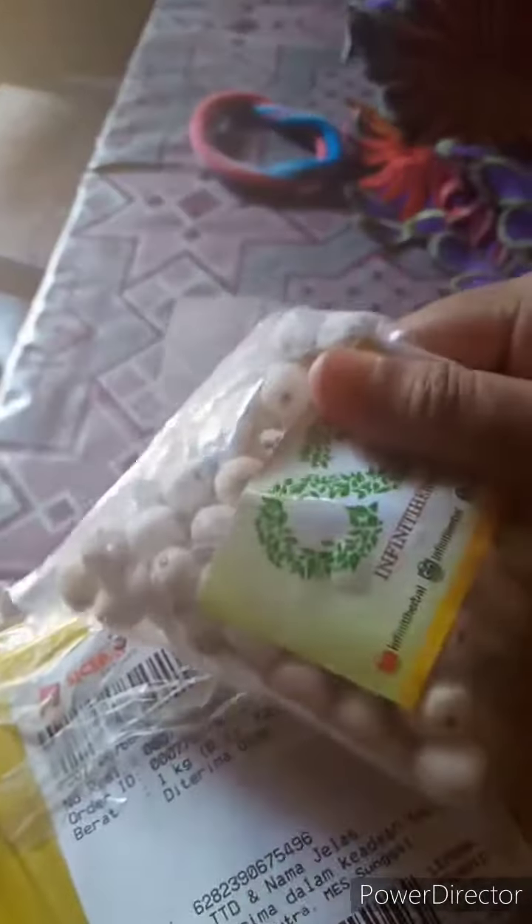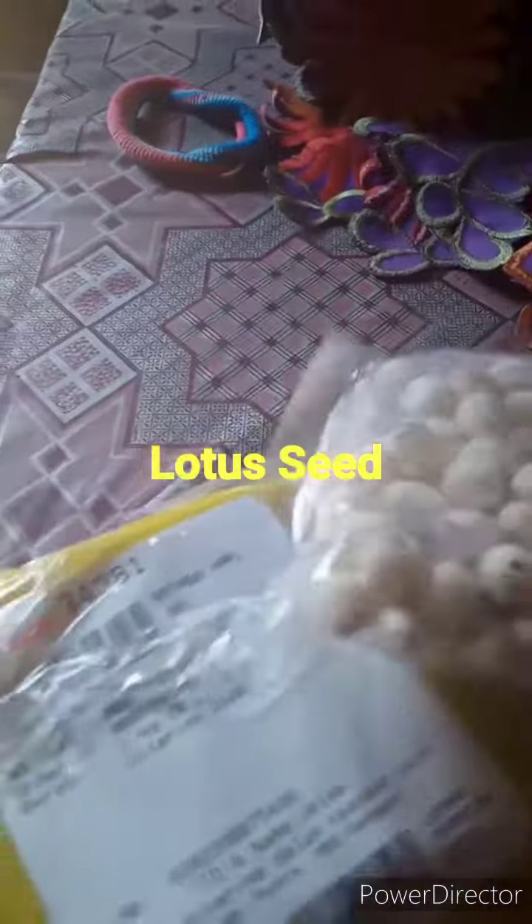Hi! So I got the package this morning — I got the lotus seed and snow white fungus, or snow white mushroom, or whatever you call it. So I want to make a lotus seed soup.